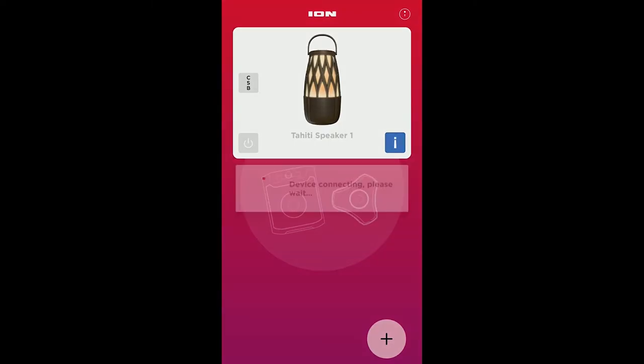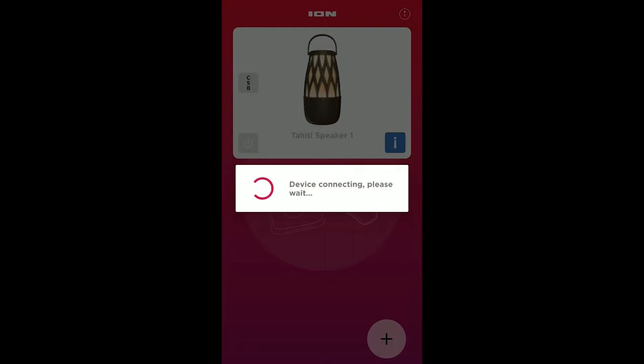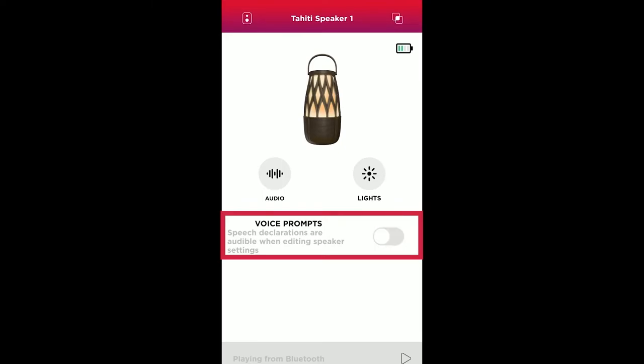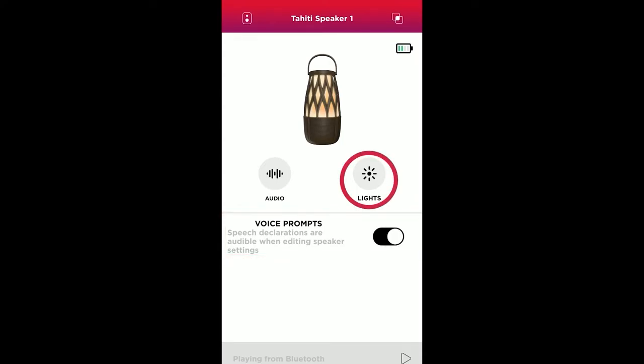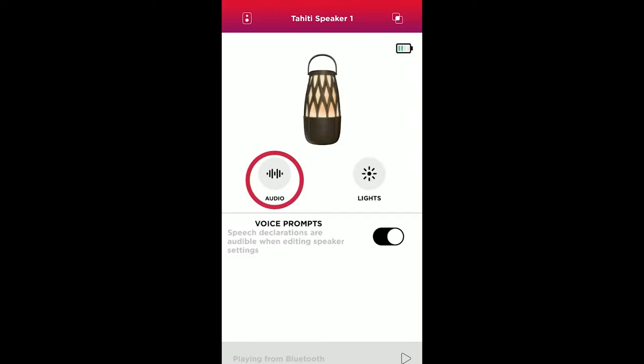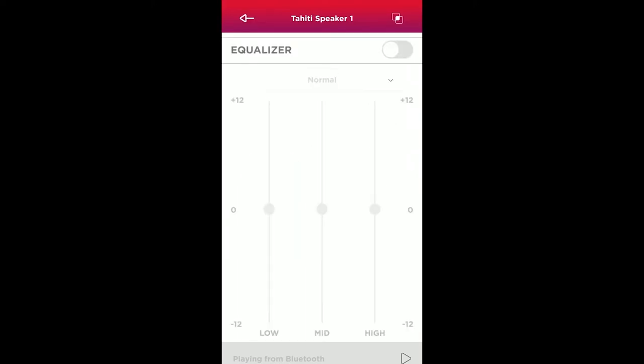Tap your speaker to access its control menu. You have a switch to disable or enable your speaker's automated voice prompts, which your speaker will confirm verbally when changing — saying "Voice off" or "Voice on." You can adjust your speaker's lighting, including its on/off setting and the light modes we saw earlier. And by tapping the audio button, you can enable, disable, and adjust your speaker's low, mid, and high EQ settings.